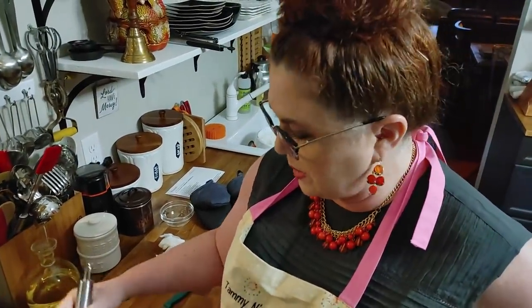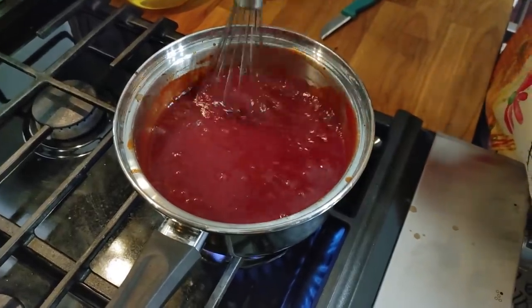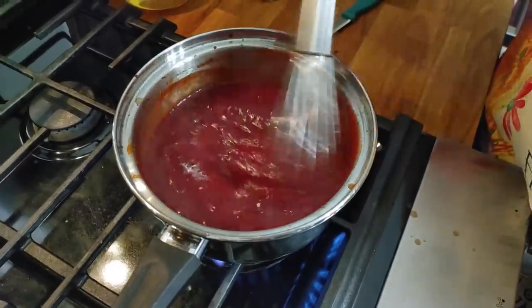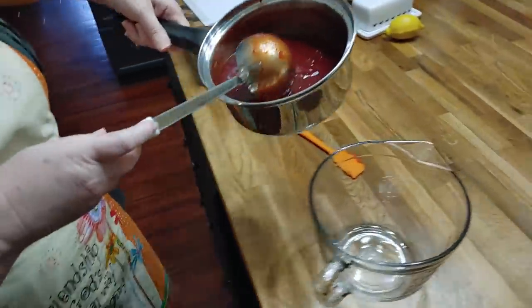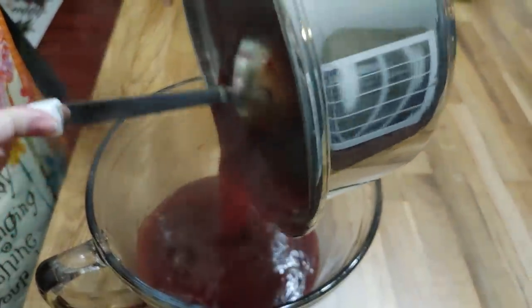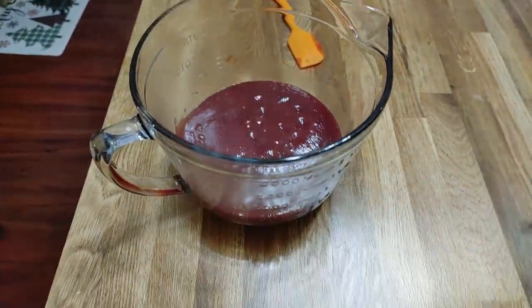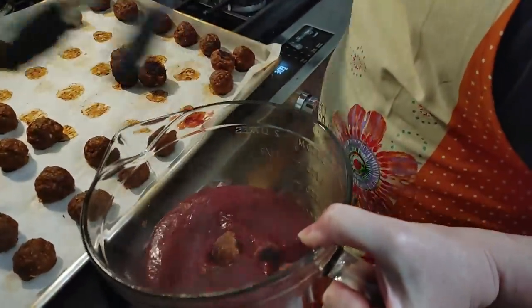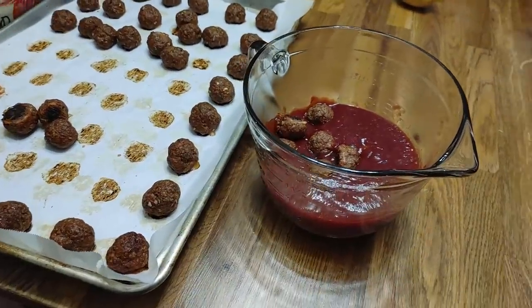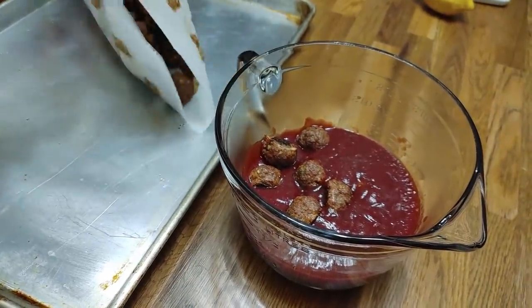A lot of people — I know Mama did — would make this in the crock pot and just let it sit in there. It takes a minute for the cranberry to melt down. Mama always made these when she catered a lot. For the party, you should put them in something that'll keep them warm like a crock pot. Some of them got pretty dark; you can put them at a lower temperature if you want.